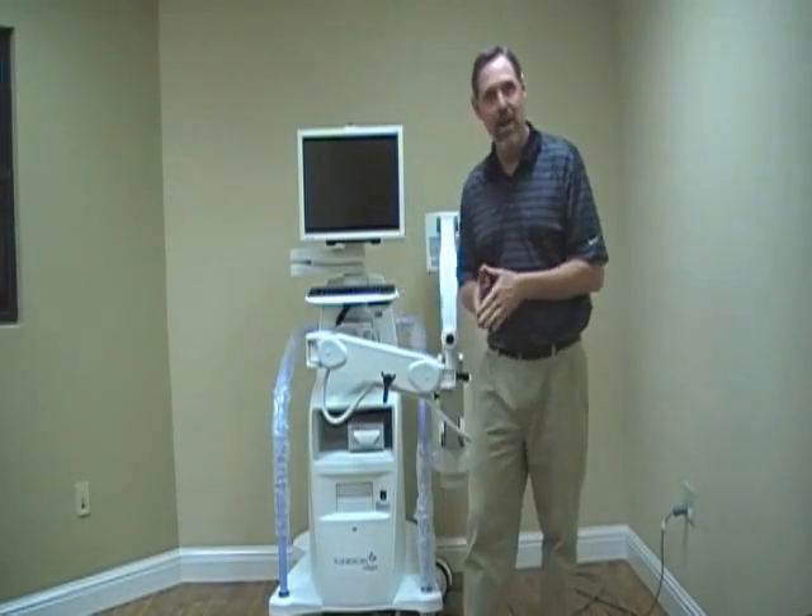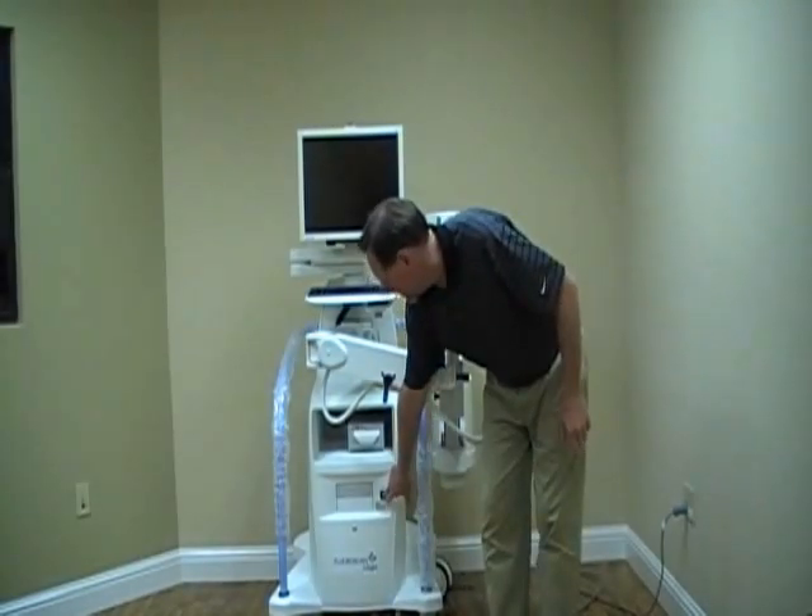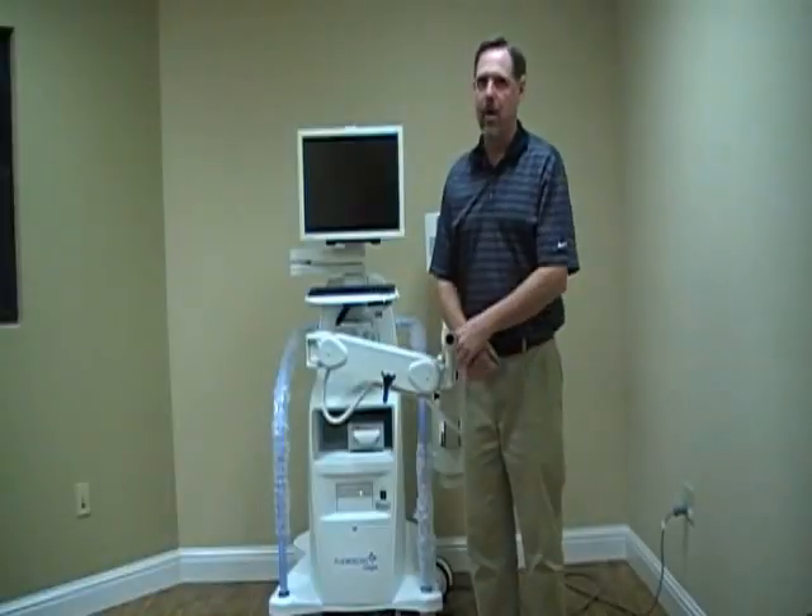This is FloraScan 101 — how to make it work. Using the on switch, turn the system on.